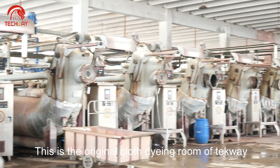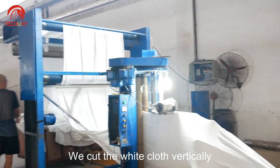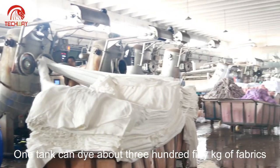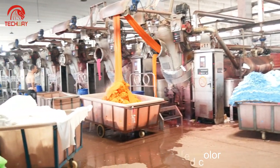This is the original cloth dyeing room of TechWay. We cut the white cloth vertically. One tank can dye about 350 kg of fabrics, dyed according to your desired color.